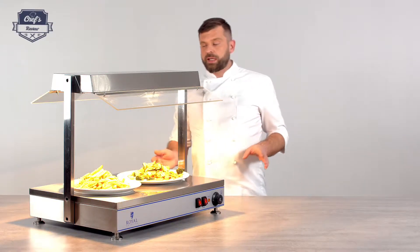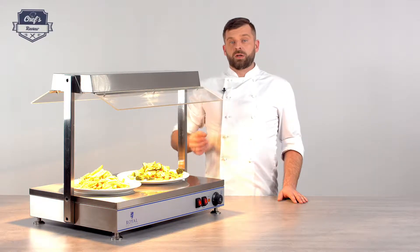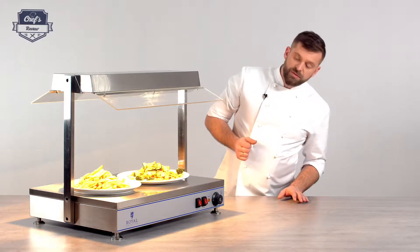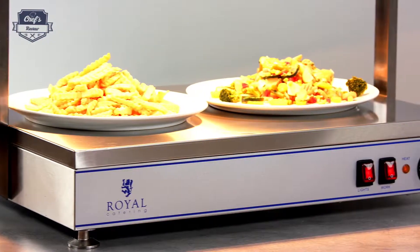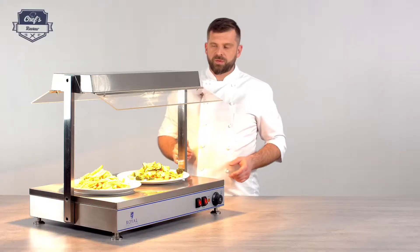When it comes to cleaning, it is also very easy. Just don't use any scouring or corrosive detergents — just use soapy water. Make sure you unplug it first and never immerse it in water, because it is electrical equipment.